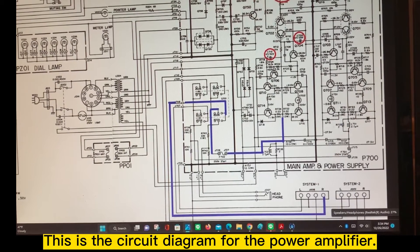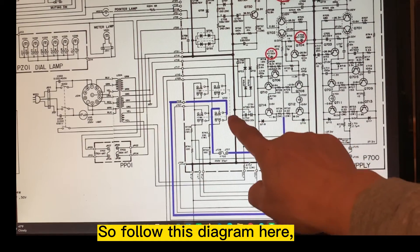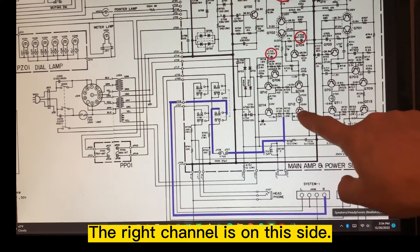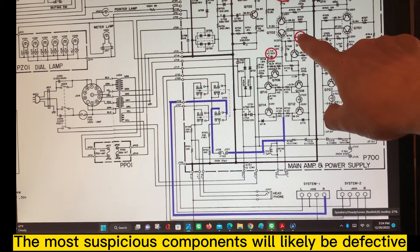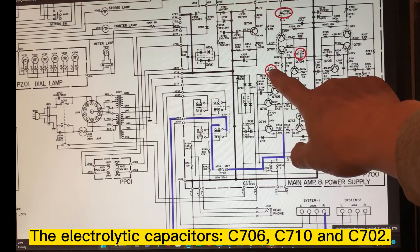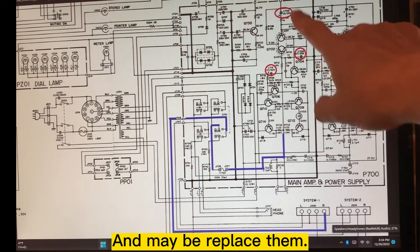This is the circuit diagram for the power amplifier. This is the speaker output here. The right channel is on this side, with even-numbered parts. The most suspicious components likely to be defective are C706, C710, and also C702. I'm going to check these three capacitors and maybe replace them.